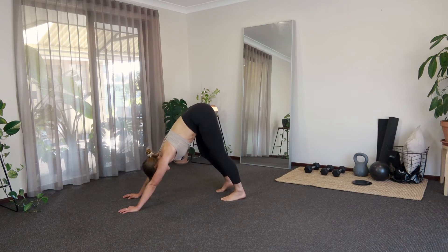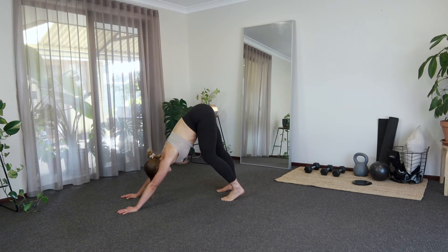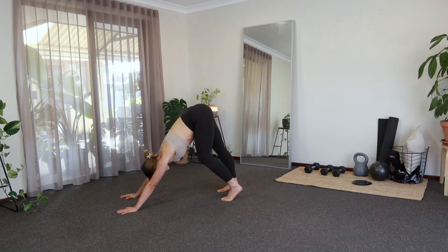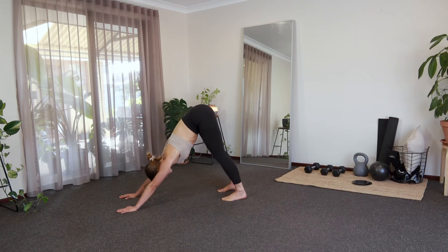You can just lower and rise one heel at a time if that feels good, otherwise you can just stay nice and still. Spreading all 10 fingers, arms are nice and long, keeping a nice big bend in the knee if that feels good. Last two with the heels, last one. Just coming to a little bit of stillness now. We're going to take a nice big inhale, exhale.